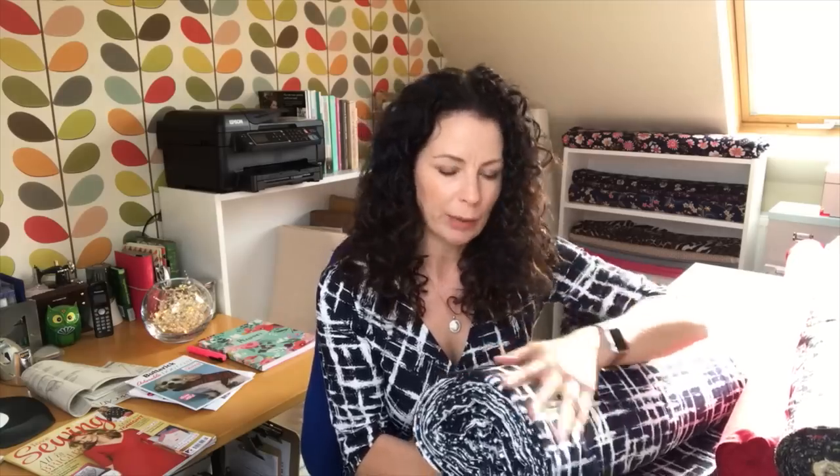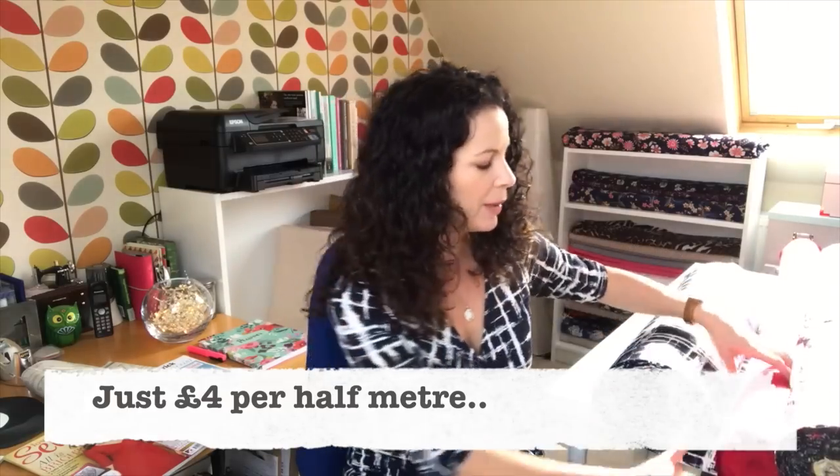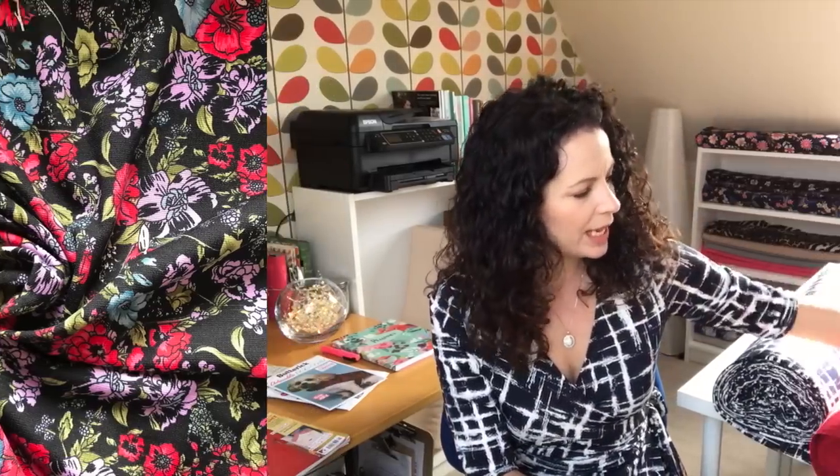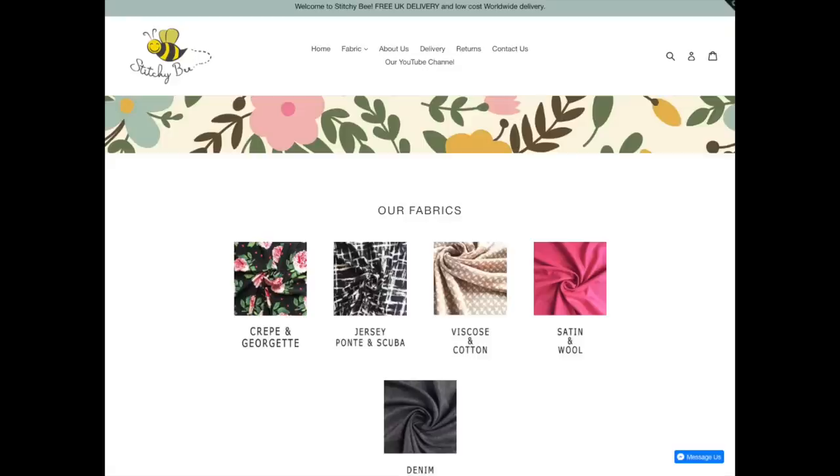This fabric — the Miss Monochrome Ponte Roma — is also in my shop. I've also got a red Ponte, a lovely floral one I very nearly chose for this project, some navies, and all sorts of other fabrics including crepes, jerseys, and some denims. I'm not going to talk about my shop the whole time, but if you want to buy any of the fabrics you see, you can. The other reason I set it up was I never found that one place I could always buy from — I set up the kind of shop I'd like to buy from, selling purely dressmaking fabrics.